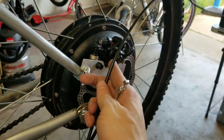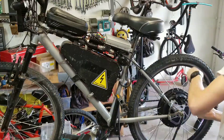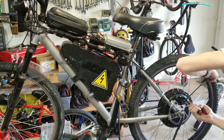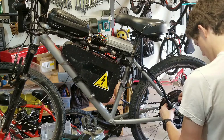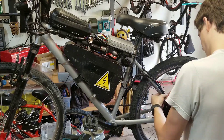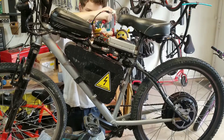Now it's time to mount up this brake cable. At this point, it was just about rebuilding the bike and plugging everything back in and reconnecting all the cables so that we can test it out with real power.